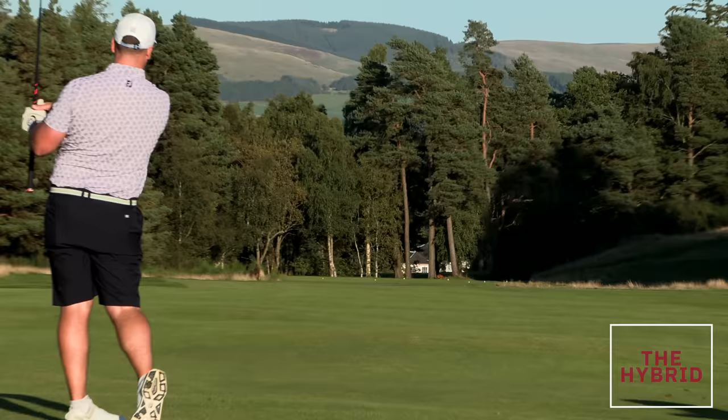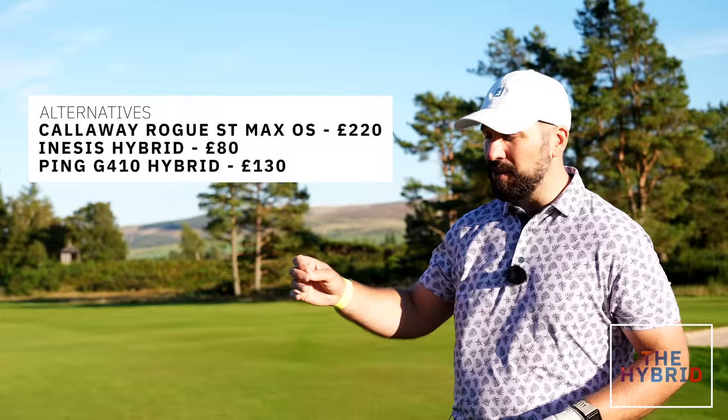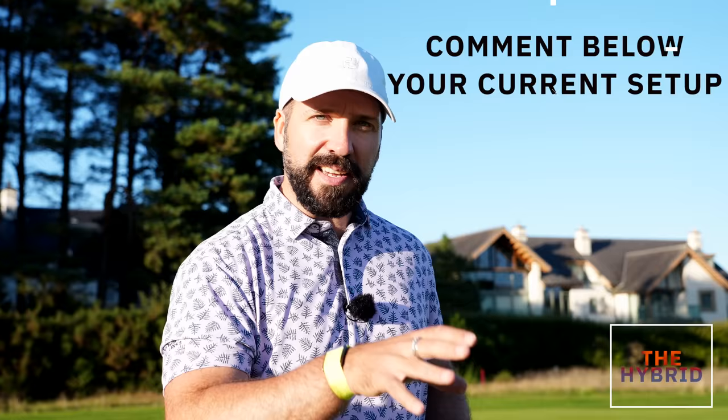I really like this Stealth hybrid — it brings together a lot of good things about this type of design, but every manufacturer has a hybrid to sell, including some lesser-known brands that excel in this area. I'll be interested to see how good this club is in the hands of a regular golfer. Let us know the makeup of your bag and where you think you need to strengthen in the comments below.